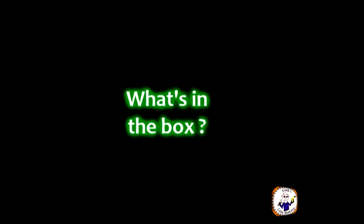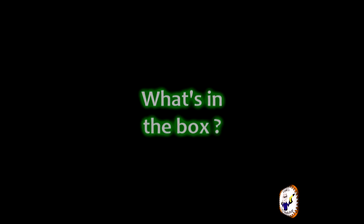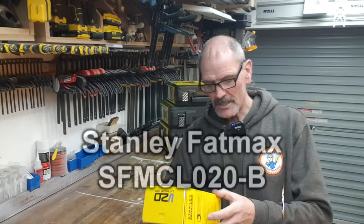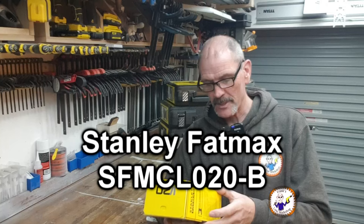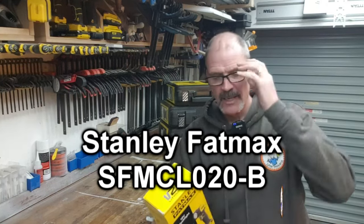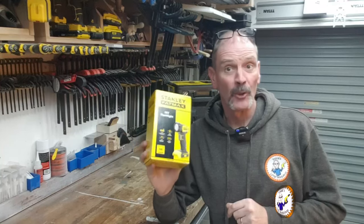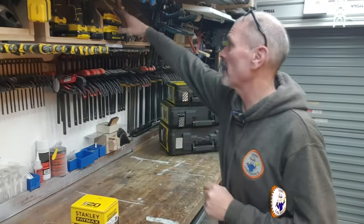Before we pull it out of the box, you want to know what it is. It is the SFMCL020B — the Stanley Fatmax torch. This is the body only, not the battery.